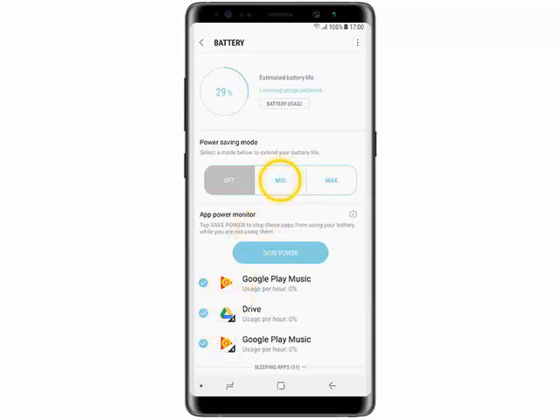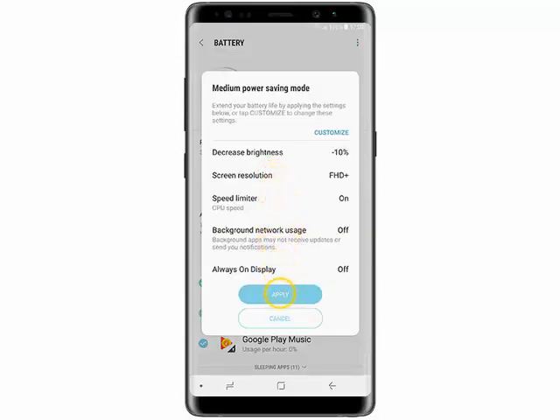Tap Mid, then tap Apply. Now your Power Saving Mode is on.